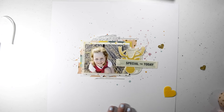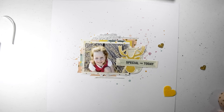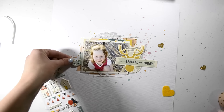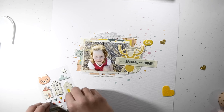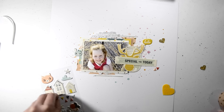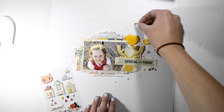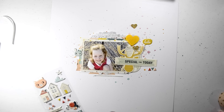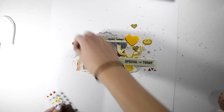I put a doily behind my photo — that's one from the store. It comes in a pack with all the colours, but none of the colours really went with this layout so I just used the white one. And I love these puffy stickers — these are the best thing ever. They smell like pool toys, like plastic rubber. But they are so fun, so squishy, and they just look so cute. Definitely a great addition to the kit.